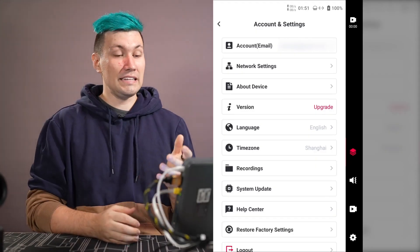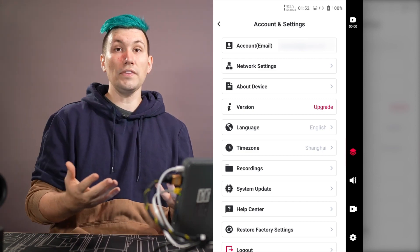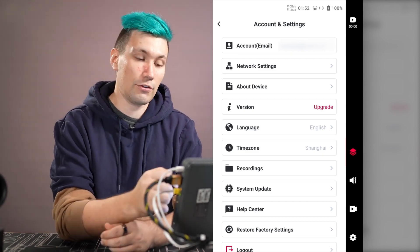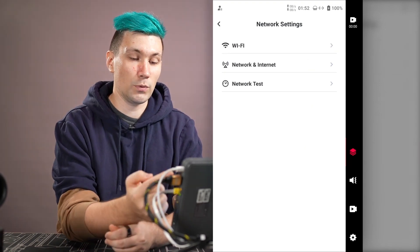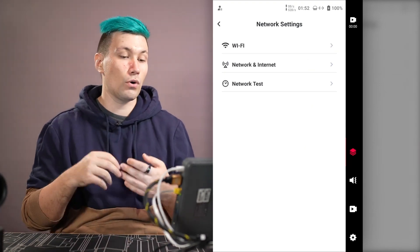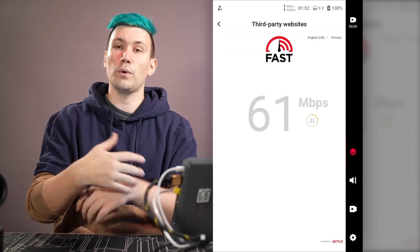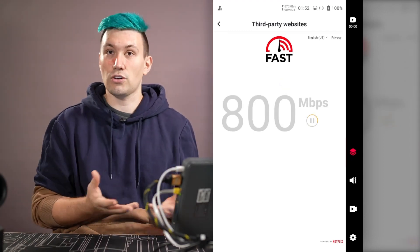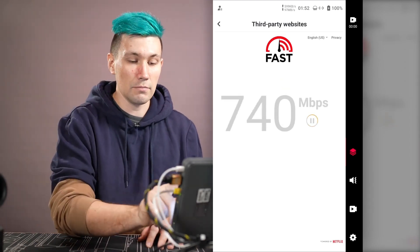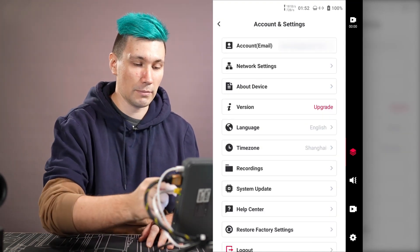When first setting up the in-stream from YOLO LIVE you will be greeted with the account and settings page. On this screen you will be able to log into your YOLO LIVE account or create one, configure network settings to connect via Wi-Fi, SIM network, or Ethernet cable, and run an internet speed test. In my case we have a full gigabit of speed, which is plenty enough for live streaming.